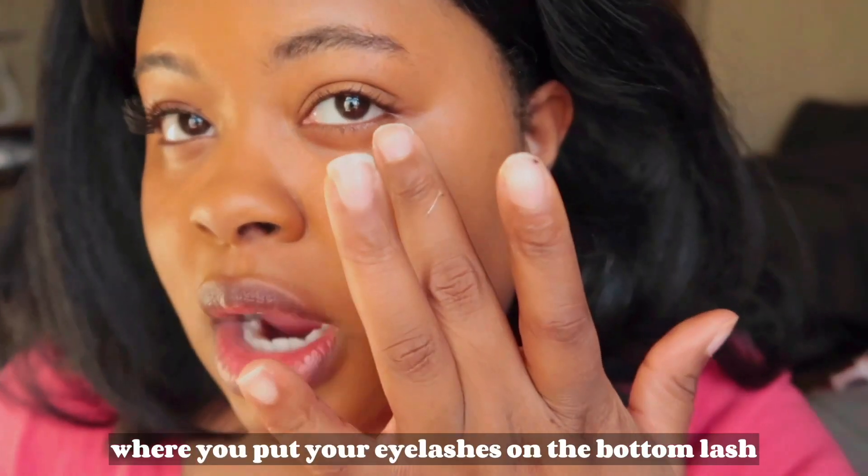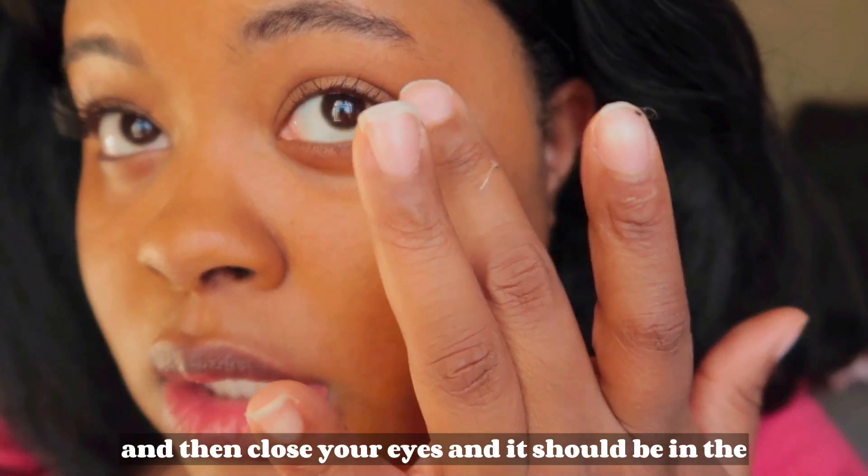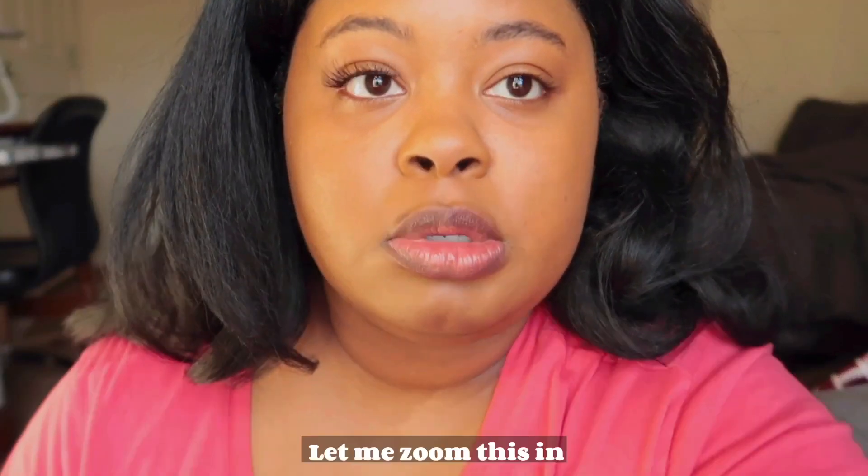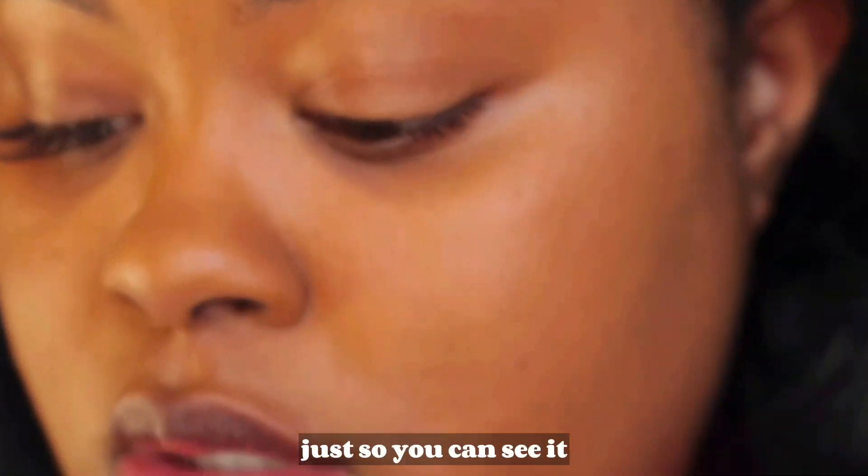So I'm about to try the eyelash method where you put your eyelashes on the bottom lash and then close your eyes and it should be in place. Let me zoom this in just so you can see it.